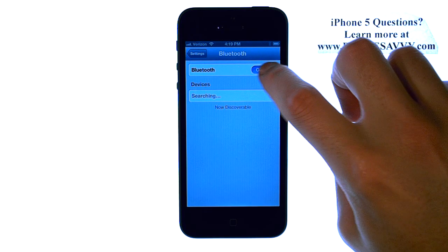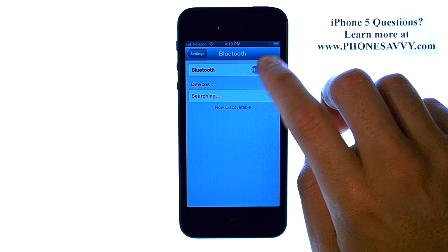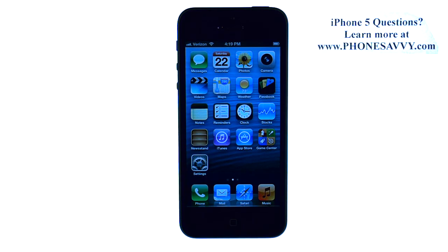When you're done, turn this into the Off position, and the Home button will take us back to our home screen. Visit Phonesavvy.com to get all of your questions answered about the new iPhone 5.